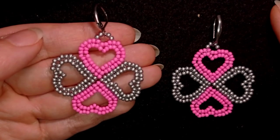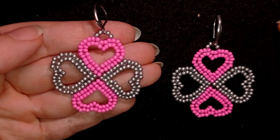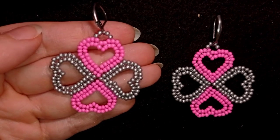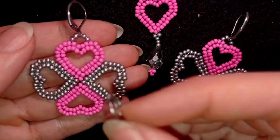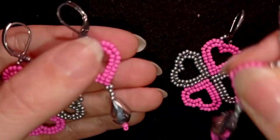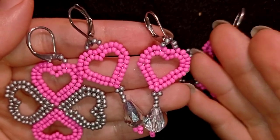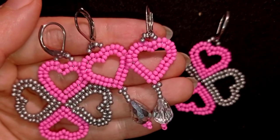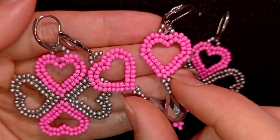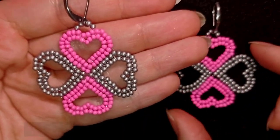Hello guys, I'm Teddy from Bijuteo Beading and I'm coming with another Saint Valentine's idea tutorial. This time it is for Clover heart-shaped romantic earrings. I already showed you one variation of this — you could see it down in the description with the whole Saint Valentine's playlist. You could do that variation if you want, but now I will show you this one.